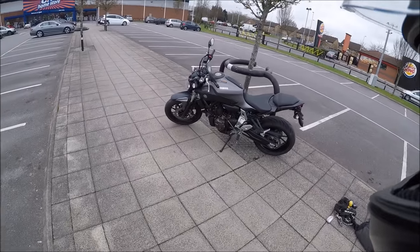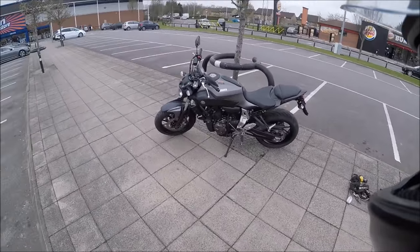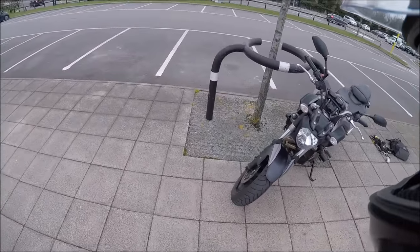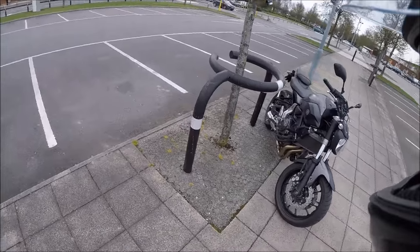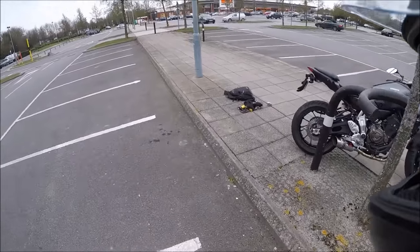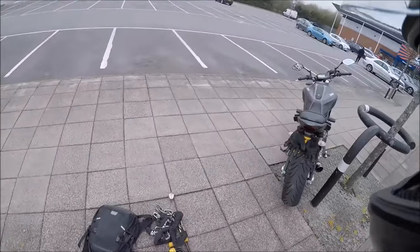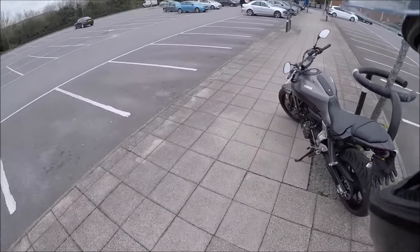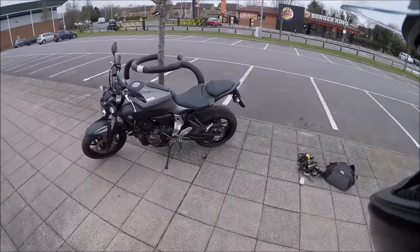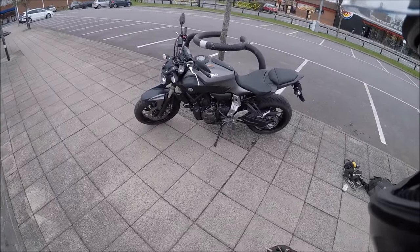Hello everyone, London's MT07 here. I wanted to share my procedure when it comes to securing my bike when it's parked, especially here in central London, where the rate of motorcycle theft has just skyrocketed in the last two to three years. These thieves will nick literally anything, from the latest Ducati to a cheaper scooter. The procedures in this video aren't going to necessarily prevent your motorcycle from being stolen 100%, because when a thief wants something they'll do whatever it takes.